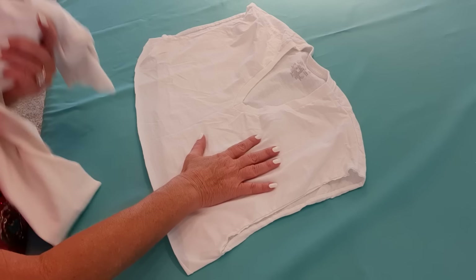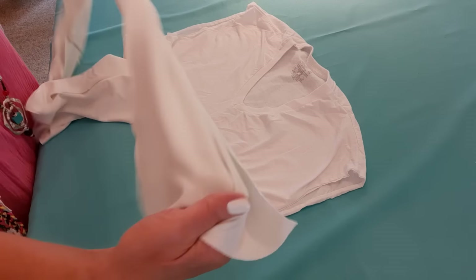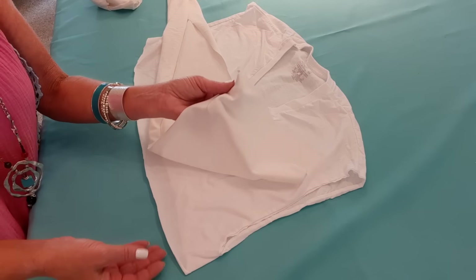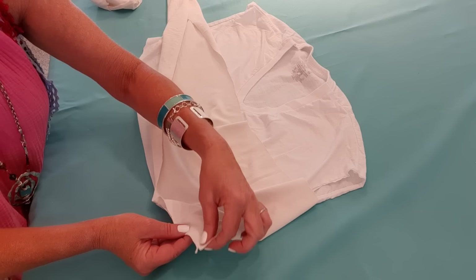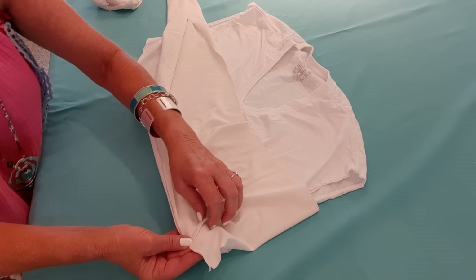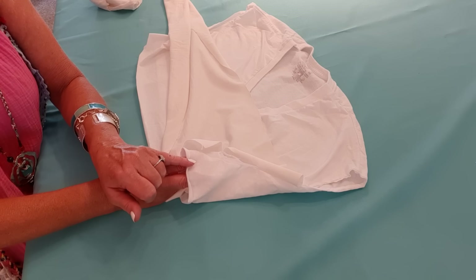Now I want to add the ruffle to the shirt. I have it sideways so I can see it, and I'm going to start at the side, laying the ruffle right sides together on top of the shirt. I'll line it up with the bottom using a quarter-inch seam allowance and yellow thread, but I'm leaving about an inch and a half at the start so I can sew it together at the end. I'll start an inch and a half in, sew a bit, do a pinch pleat about half an inch overlapping, go another inch and a half, overlap again — just keep pinch pleating all the way around.